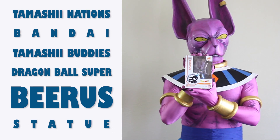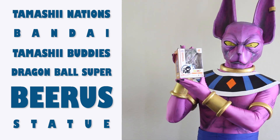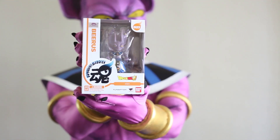Hi, this is T-Gero and T-Echo, and today we are going to showcase our Tamashii Nations Tamashii Buddies Dragon Ball Super Beerus Mini Statue. Here's our Beerus cosplayer, our dad, holding the figure.